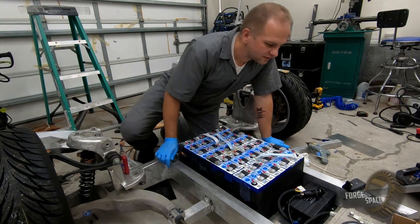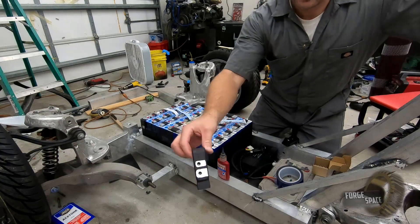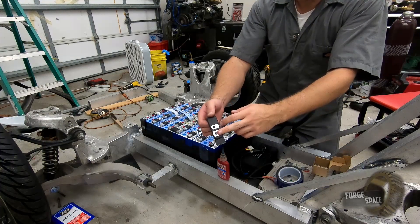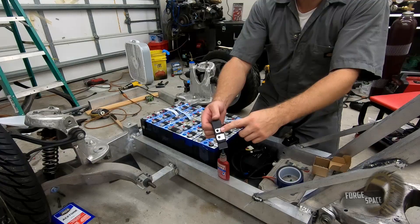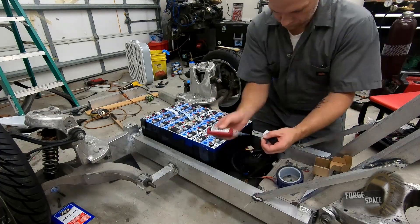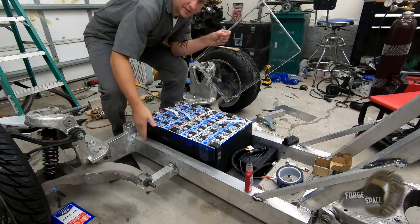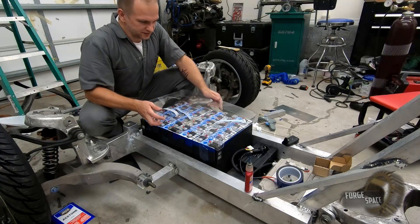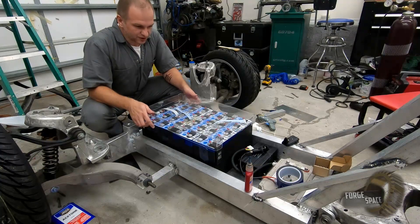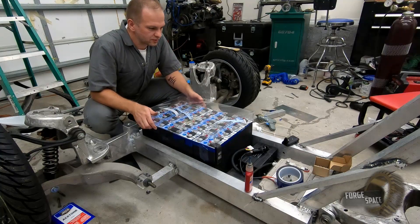And then we have this one right here — this is the forward one — and this is going to have the main terminal for the contactor relay. Then from here it's going to be for our charging. So main negative, main positive, and then I made this battery cover out of some shaped acrylic. I was worried about this and looks like I'm going to have to cut out that front corner a little bit.